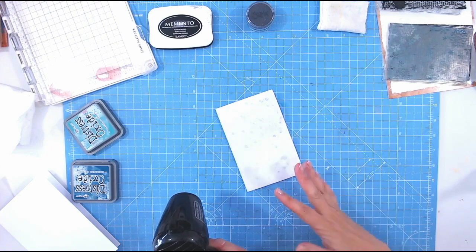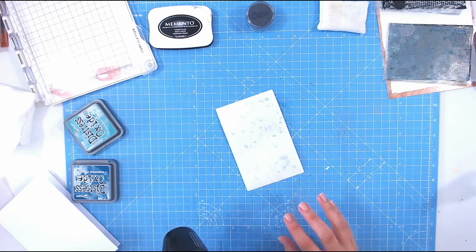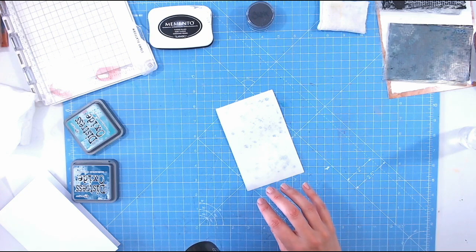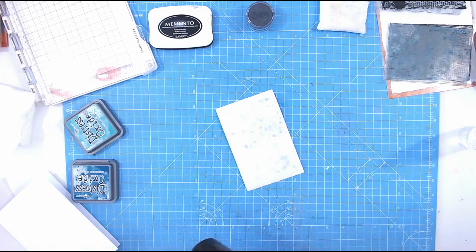Just a tip: if your cardstock is starting to warp a little because you've added water to the front, you just need to add some liquid to the back as well. Just spray a few mists of water there, let that soak in for 10 to 20 seconds, and then heat set it as you did the front, because the front and the back have then had the same treatment. You should get a nice even flat result with no warping at all — nice and straight.